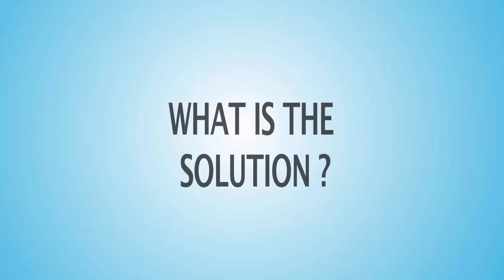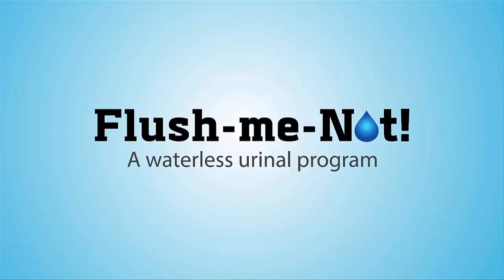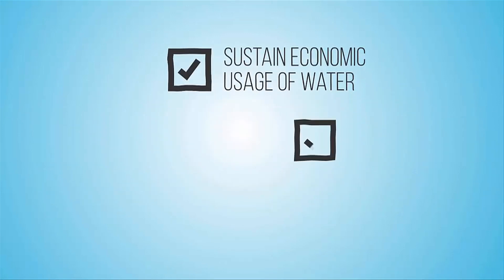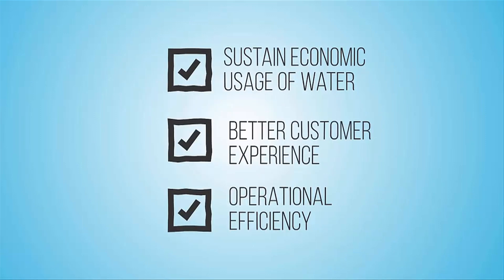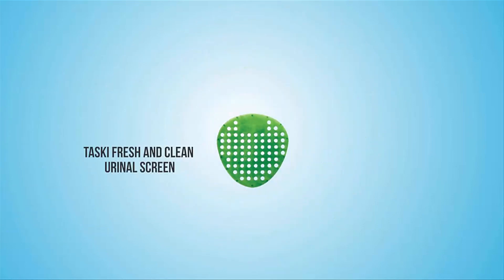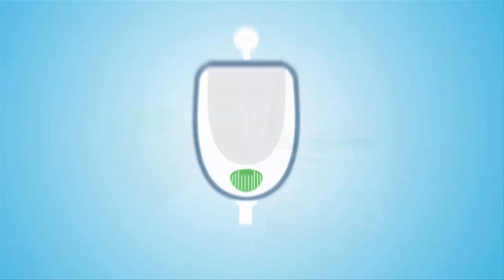So, what is the Diversi solution? Diversi presents Flush Me Not, a comprehensive waterless urinal program — an end-to-end solution to help you sustain economic usage of water, attain your operational efficiency, yet create a better customer experience.